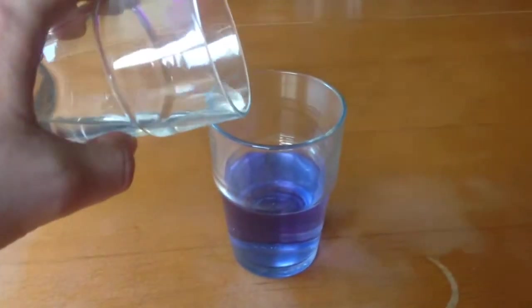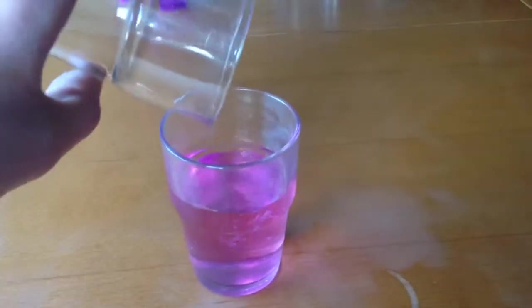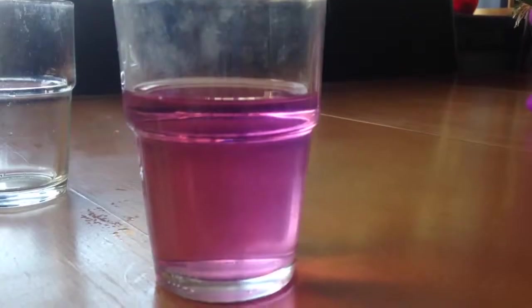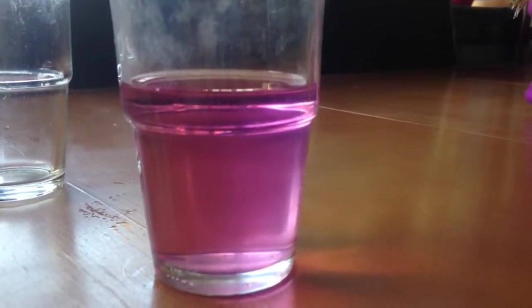I'm going to add vinegar to this solution, and as you can see I get this really nice pink color. Here is another angle of the pink color.